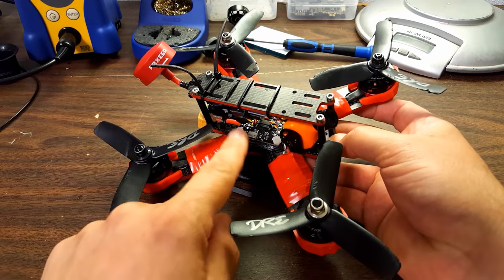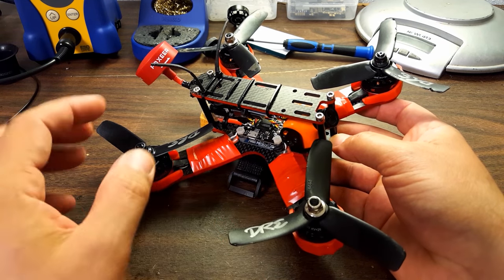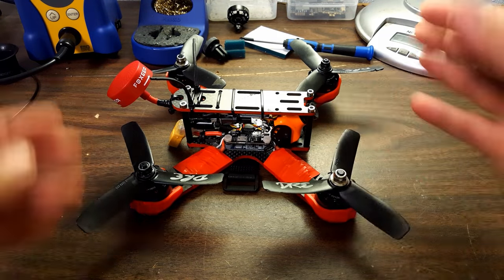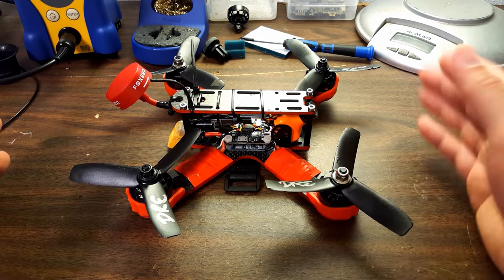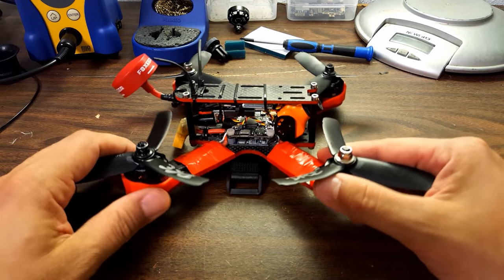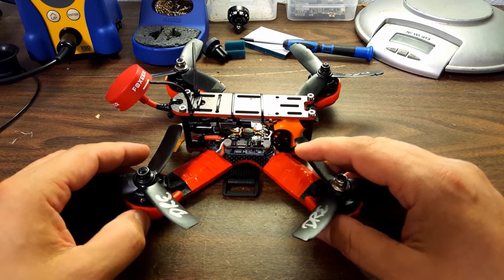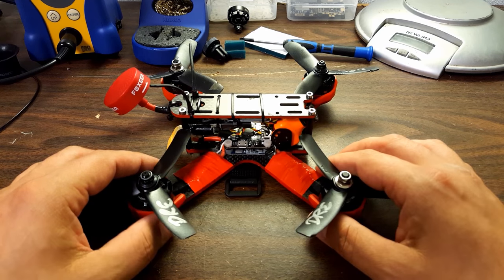So check out this copter on the Indestructible Quads website. There's this one, which is the 180, there's a 250 version, and they've got a bunch of copters — go check them out. Now let me tell you what you're really waiting for: the giveaway. How do you register to win this exact copter? You leave a comment down below — that's it. You don't have to be a subscriber. I'd love it if you would subscribe and hit the like button, but to enter the giveaway just leave a comment. Don't leave more than one comment — each comment is one entry. If you leave more than one comment, whether intentional or by accident, you will be disqualified.